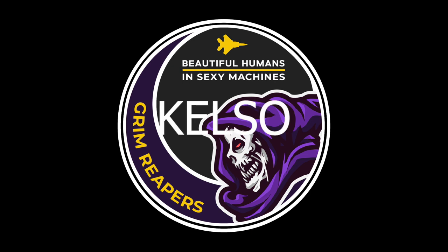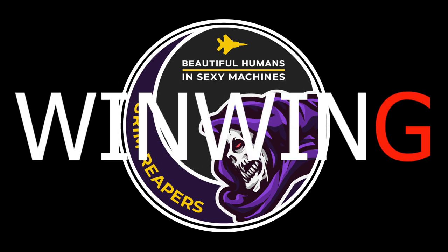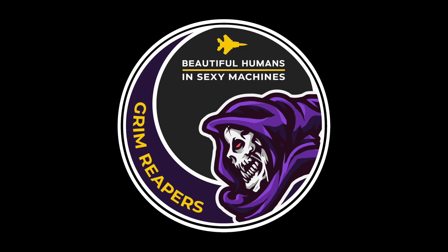Hello, this is Kelso with the Grim Reapers, and I'm here to conduct a hardware review on two items that just arrived. WinWing manufactures FAA Level 5 simulators for the Cessna 172, amongst other General Aviation products. For disclosure, WinWing sent me this system along with previous panels for an honest review. They did not ask for, or press for, favorable comments.